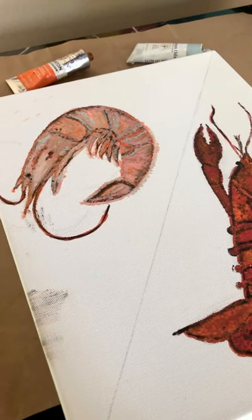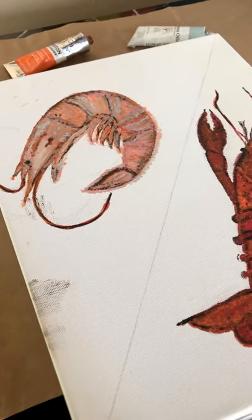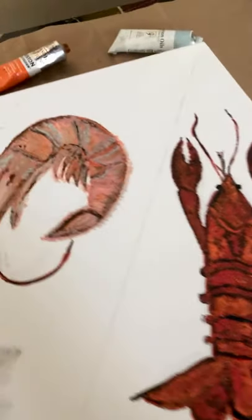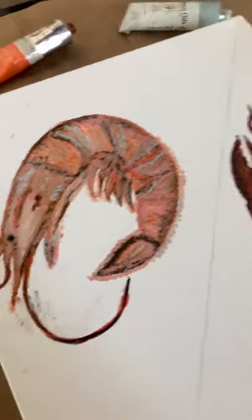Hi guys. I wanted to let you all see what I've been working on with the shrimp and the crawfish.